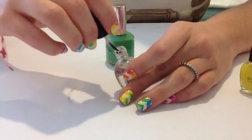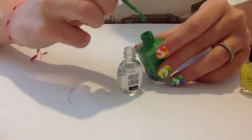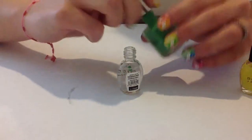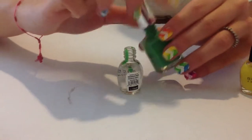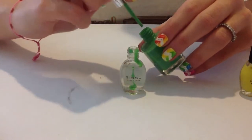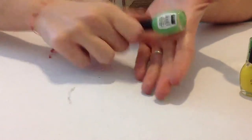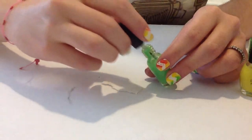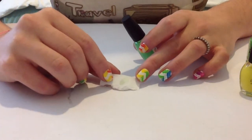You only have to add drops of your polish to the clear one until you get the color that you like. So just like this. Let's check it to see which color we get and let's try it. I have a piece of paper here and I'm going to try the opacity of the color.